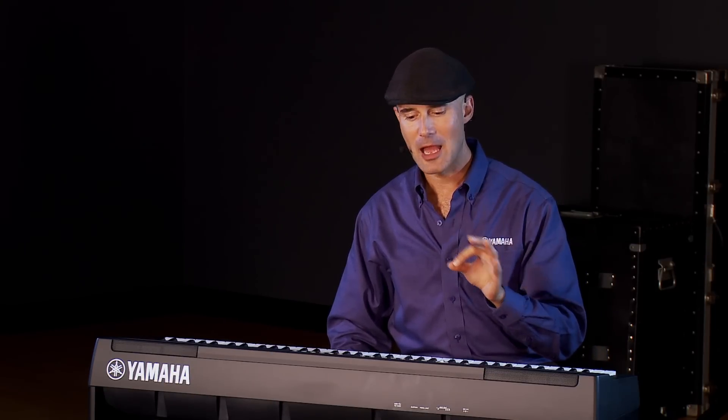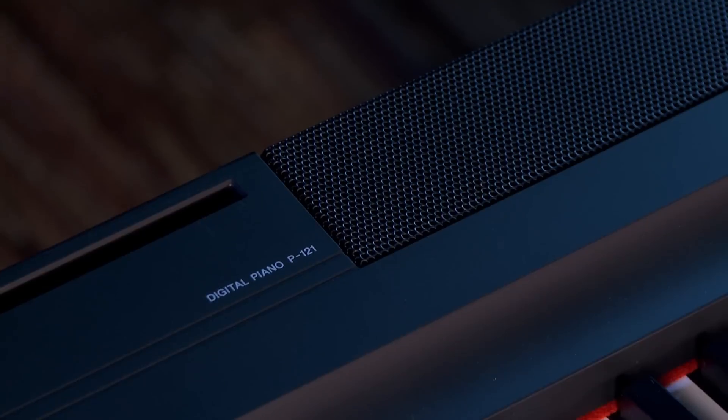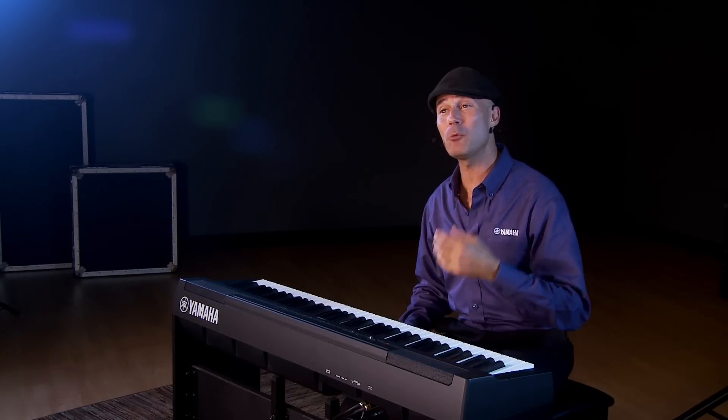Hi, I'm Gabriel Aldor with Yamaha, and it's always a pleasure to be here at Kraft Music. I am so excited to talk about a keyboard that is the follow-up to the world's best-selling digital piano. This is the P121. Now, this is the little brother or little sister, you could say, to the P125.